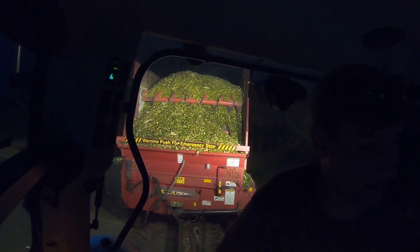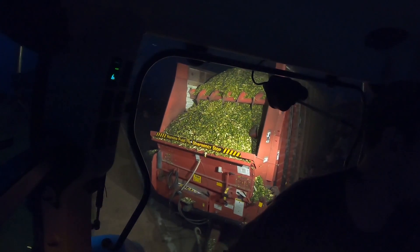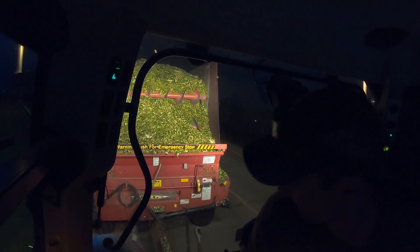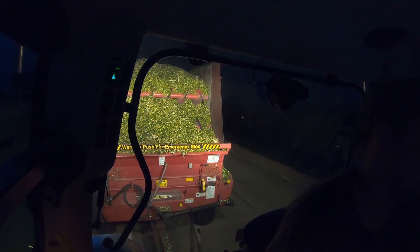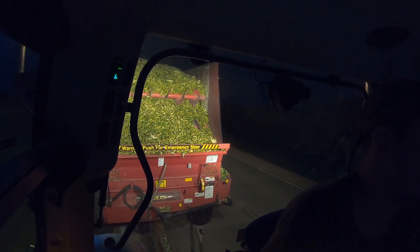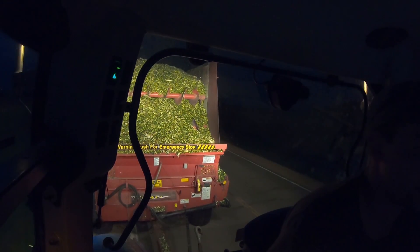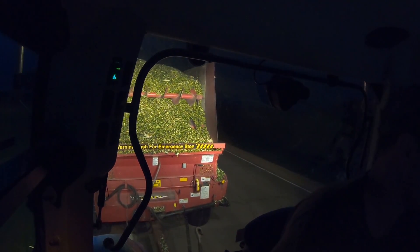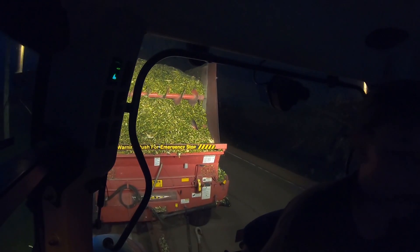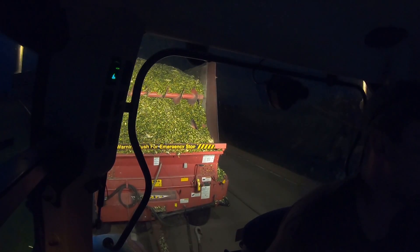It's definitely muddy so I'm gonna take my time and try not to leave tracks all over the field or the road. This is a public highway and I hate doing that. I'm basically gonna leave one of my tire tracks on the gravel and one in the middle of the road — that way cars driving 55 or 65 miles an hour don't have to hit this mud. So we're just gonna mosey on home at about seven miles an hour.